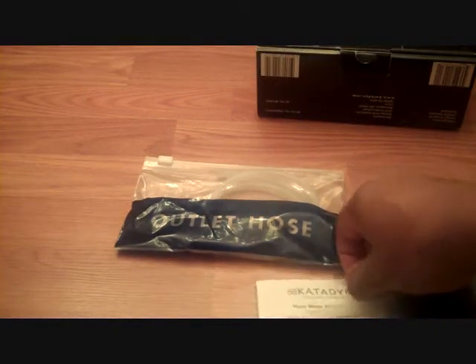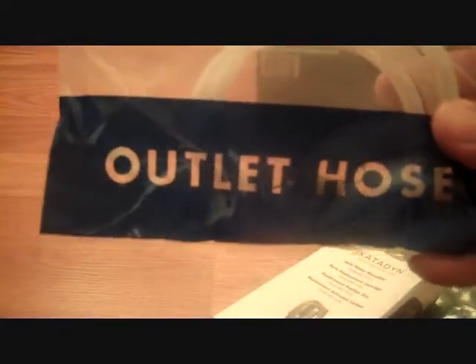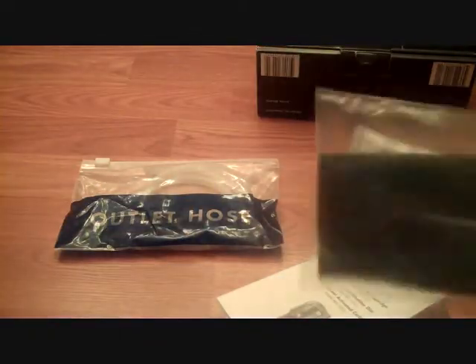It comes with an instruction manual and an isolated outlet hose that's in its own bag to avoid any kind of cross-contamination. I like that. It also came with silicone lubricant to put the hose together, an assortment of O-rings, and a scouring pad, which I imagine is to help clean the unit.